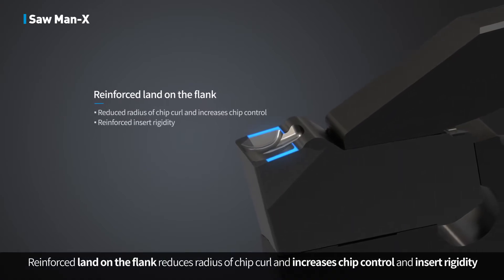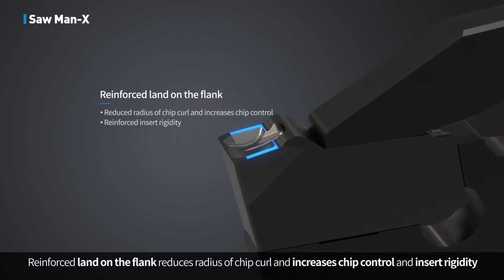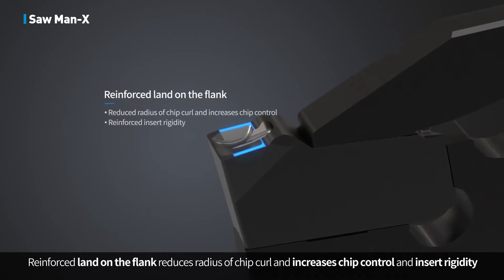The reinforced land on the flank reduces the radius of chip curl, increasing chip control and insert rigidity for more reliable performance.